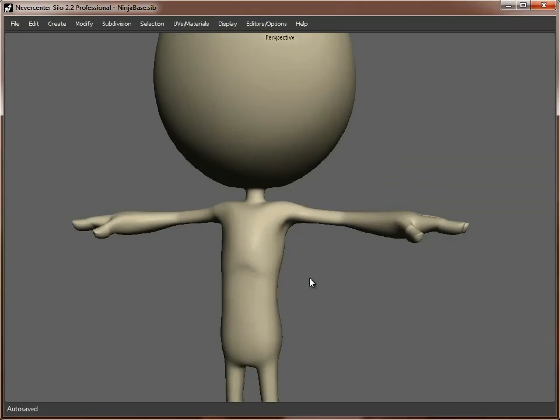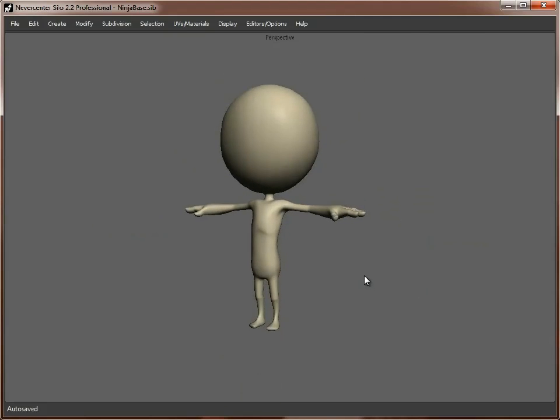And you never know, while we're working, we might decide that maybe his top, or whatever he's wearing, may come around here rather than be a sleeve, in which case it shows his shoulder off a bit more. And we've already built this little bit of detail in here, just highlighting these muscles. So it's completely up to you how far you take this.